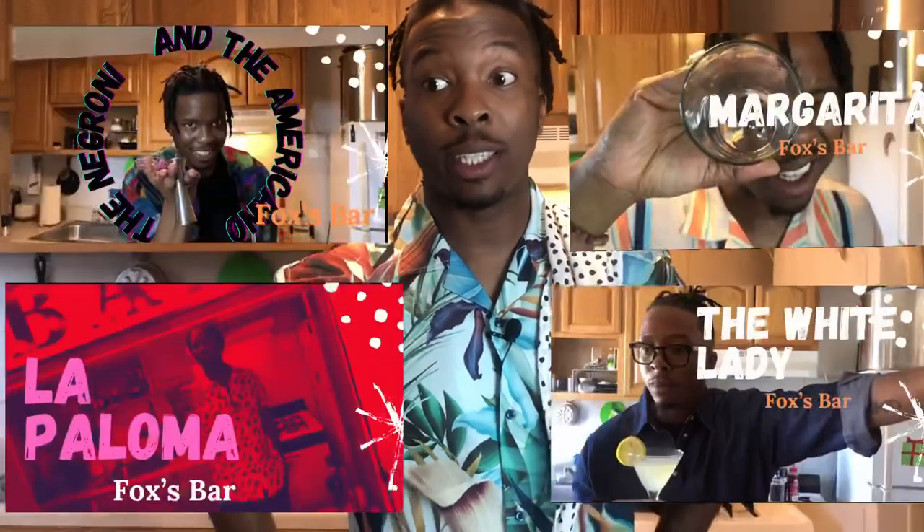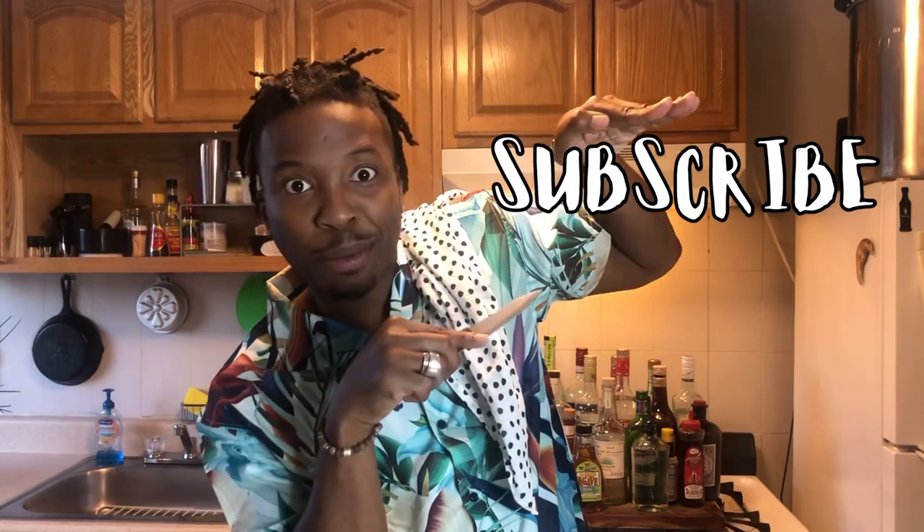Oh hey, what are you doing here? What am I asking — it's a bar. I'm Fox, this is my bar. I've been teaching myself how to make cocktails through the entirety of the pandemic, and I would love to learn with you and teach you some of the stuff that I'm picking up. Like, comment, and subscribe — we would love to hear from you. Feel free to send us any recommendations or suggestions: what drinks do you want to learn, or if there's something I'm not doing the right way, just let me know. What I learn, we all learn.